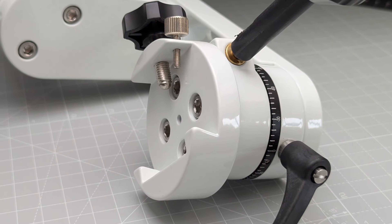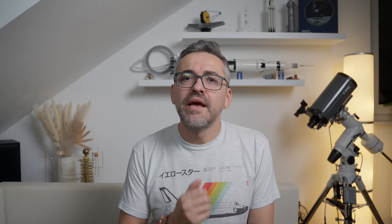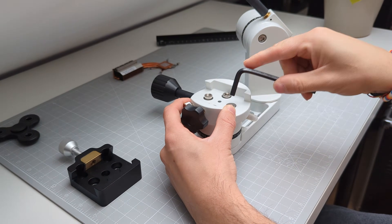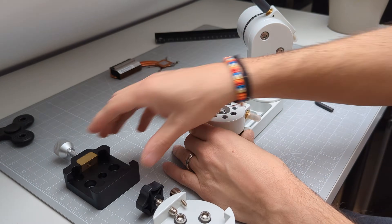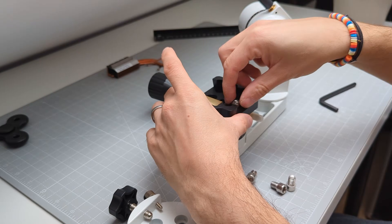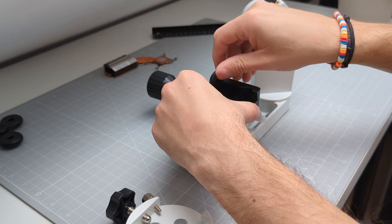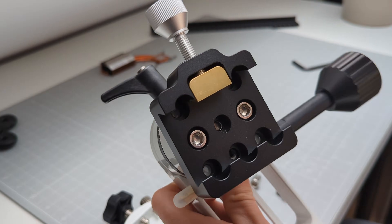The saddle is of a Vixen design and supports two screws for securing the OTA to the mount. Just like with its bigger brother, I believe it's a bit of a missed opportunity that SV Boney did not use a saddle with tightening clamps instead. I simply hate when the tightening screws leave marks on the Vixen bar on the OTA. Other than this, the mount head makes a good and sturdy impression — so let's put it to the test.